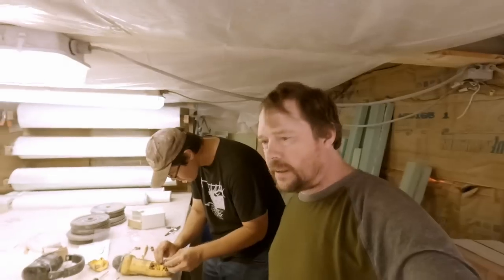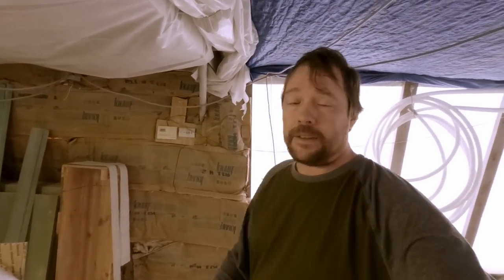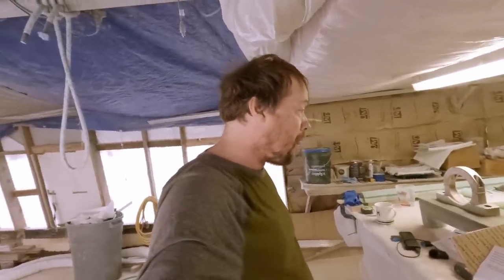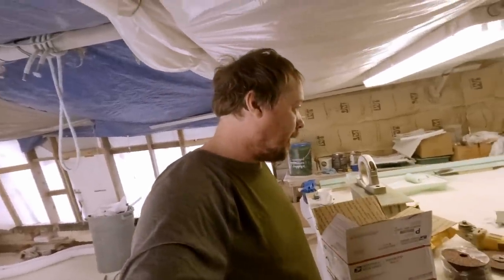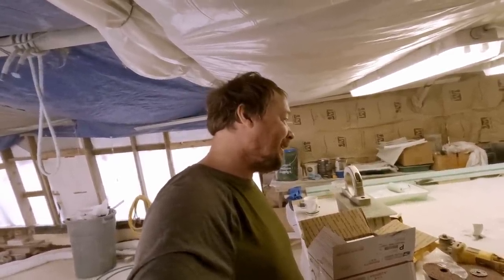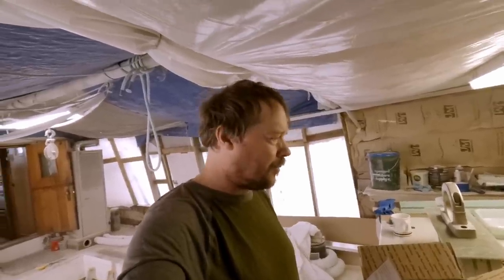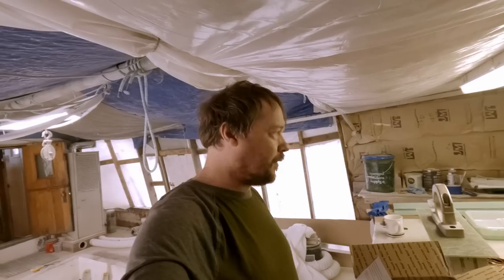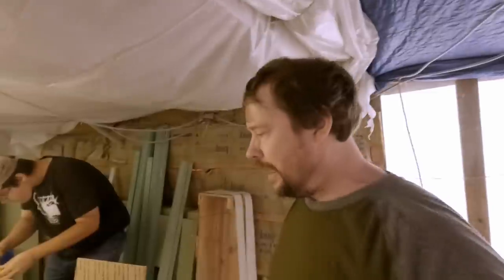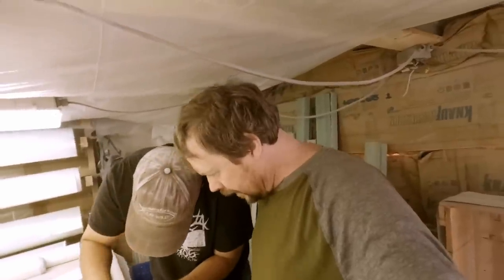We like to keep grinders on the boat when we're out fishing because you never really know when you might need to cut something - they're good all-purpose tools, not just for grinding. It's good to have a cutting disc - you never know when you might need to cut through something. It's kind of funny - we bought another grinder the other day and forgot that we had a new one at home hidden away. The tough thing about having tools at home and on the boat is they end up getting shuffled around a lot.